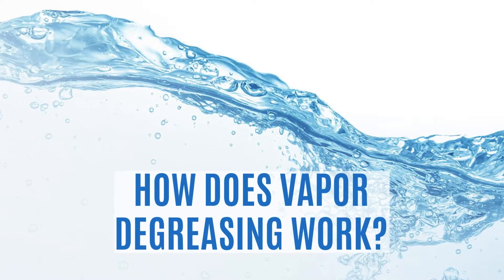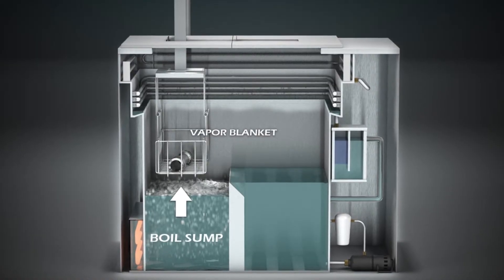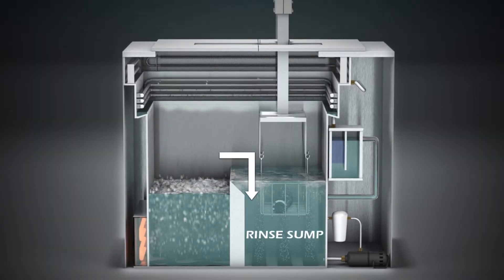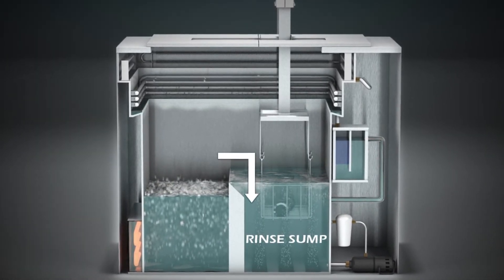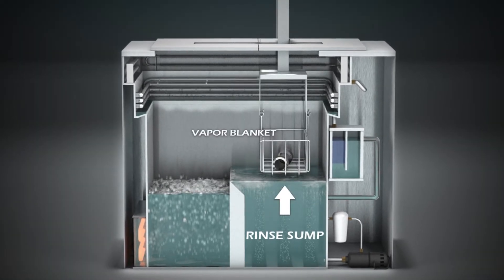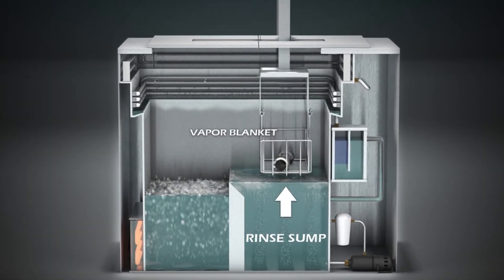Compact, efficient two-sump degreasers boil a solvent, producing a vapor. The cold primary condensing coils contain these vapors by cooling them back into a liquid, dissolving soils which then drip away by way of gravity.